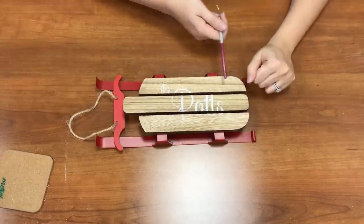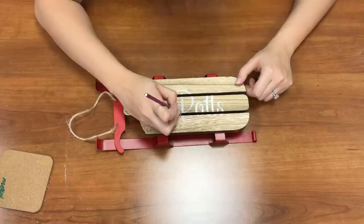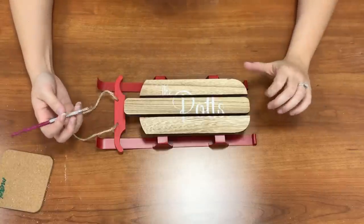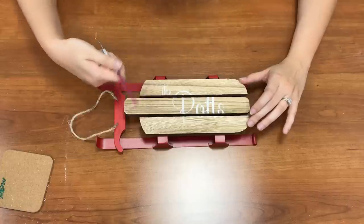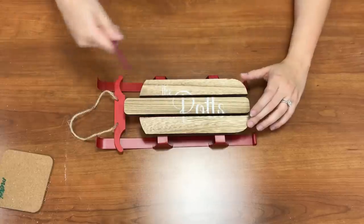So I have my chalk stencil here — you can see the places I need to color in. If you're concerned about not seeing the areas well, I'm going to freehand those parts, but if you want to make sure it stays, you can also wet your chalk a little bit before applying. Now I'm going to let my wood burner heat up and then I'll be ready to wood burn this in.